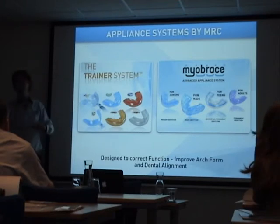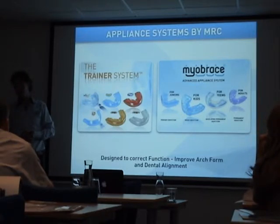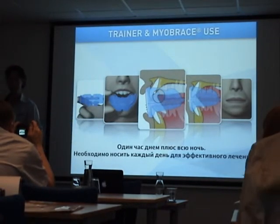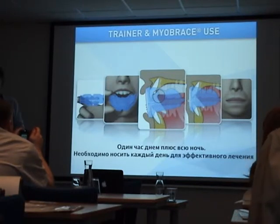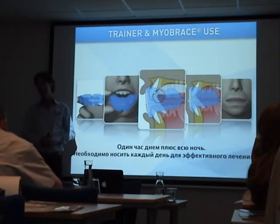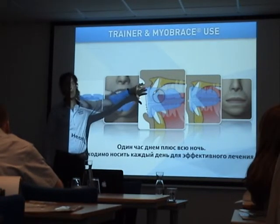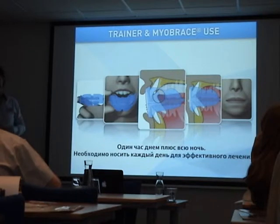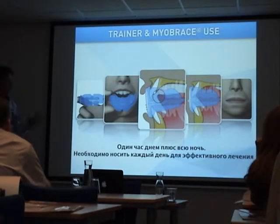I'm going to show you some appliances, but you have to understand that the idea of all the appliances is the same. All the appliances have the same features — even mouth guards for sports, even the splints for snoring, bruxing, or grinding. The most important feature in our appliances is the tongue-tack, which makes these the only pure myofunctional appliances in the world.